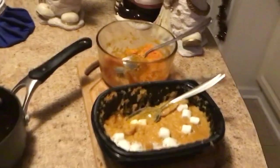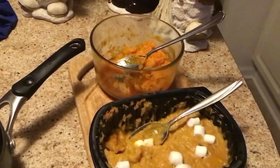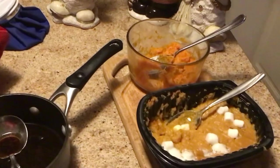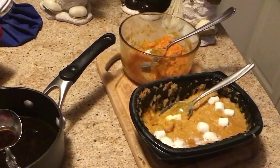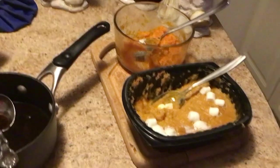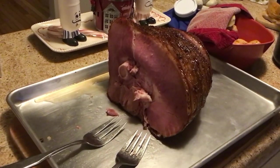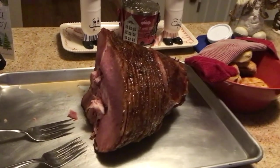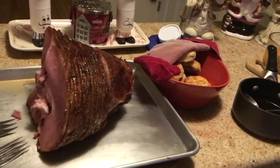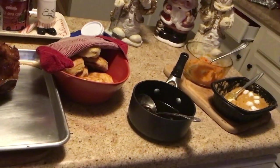some sweet potatoes and some butternut squash. It's a great meal. We will have leftovers because I have a lot of butternut squash that I cooked, and that will be a future video showing you how to preserve your squash. How can you go wrong with a beautiful spiral ham like this? I look forward to more coming up with the Three Rivers Challenge — I'll show you different meals that we've cooked and different ways that we are putting back into our supply.